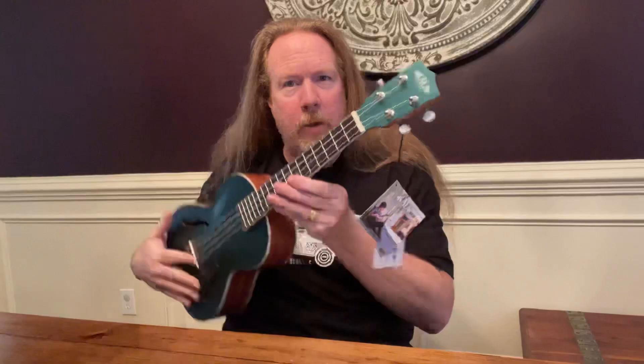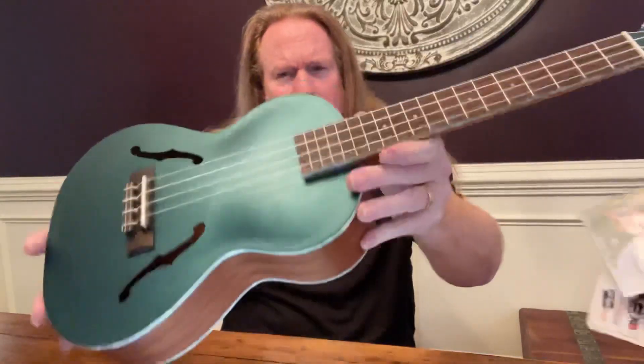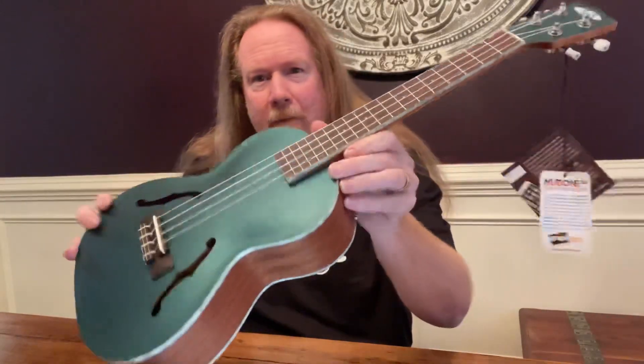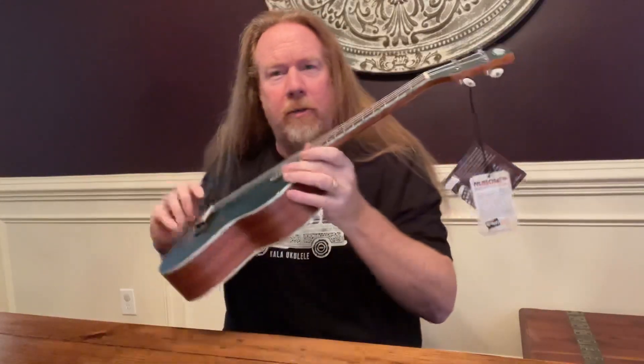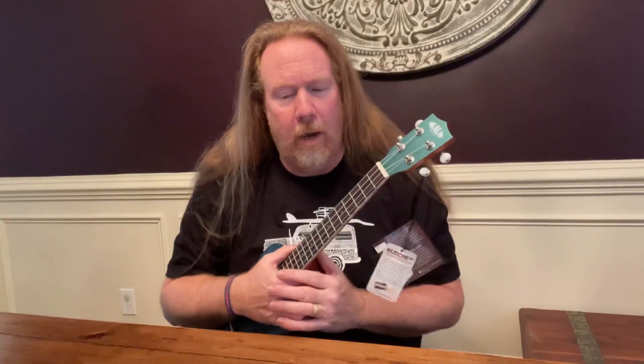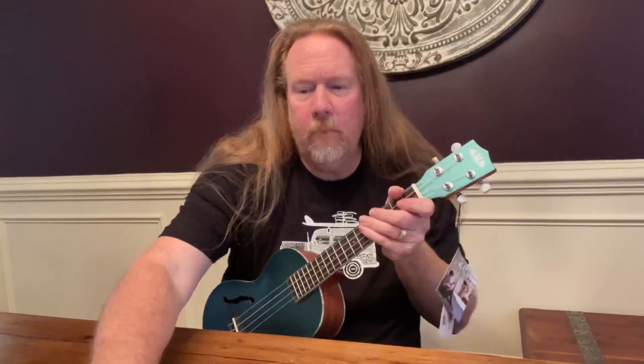All right, this is officially the first video I'm making with my new Kala. It is a Brooklyn Green arch-top tenor ukulele. I just got it out of the box about ten minutes ago. I tuned it up, and it seems like it's staying tuned, so I'm just going to play a song real quick. Let's see how it goes.